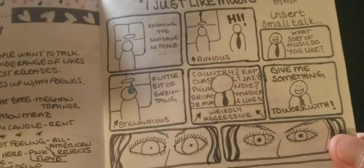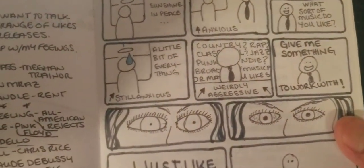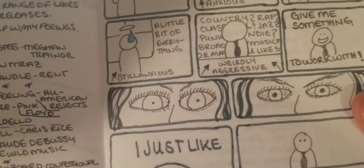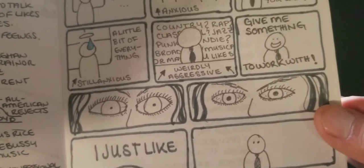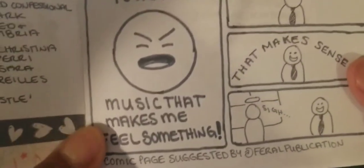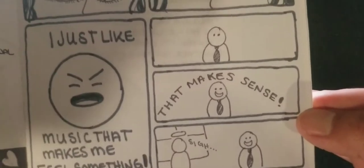It reads: 'I Just Like Music — a true story by Nix.' Enjoying the sunshine and peace. Anxious. Hi. Insert small talk. 'What sort of music do you like?' 'A little bit of everything.' Still anxious. Country, rap, classical, jazz, punk, indie, Broadway musicals. Weirdly aggressive: 'Give me something to work with.' 'I just like music that makes me feel something.' 'That makes sense.' Sigh. I like it.